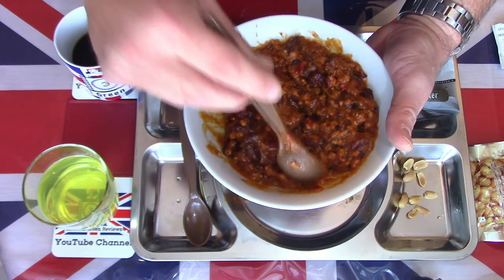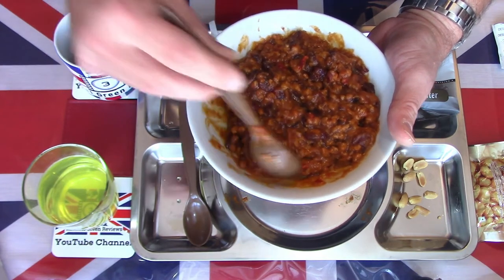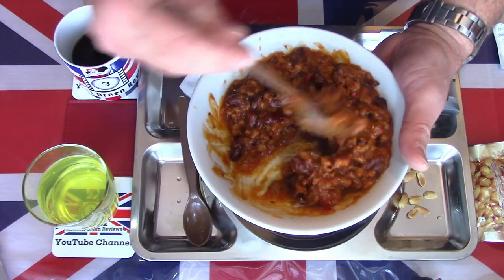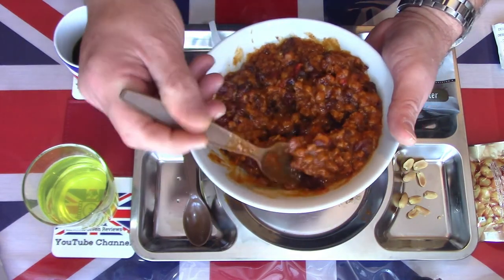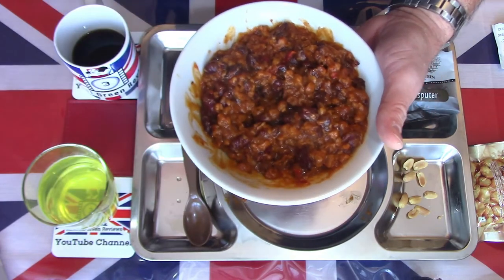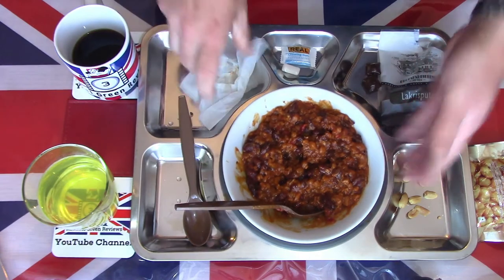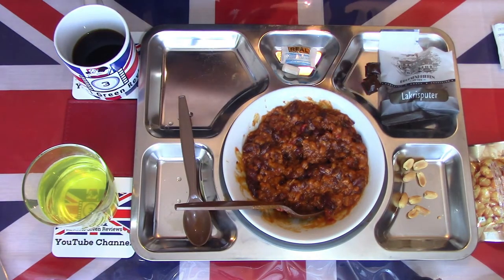It's given it more crunch, but such a meal - it's not necessary. I'm enjoying this; this is going to become my lunch and I'm certainly going to enjoy finishing it.